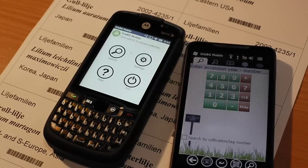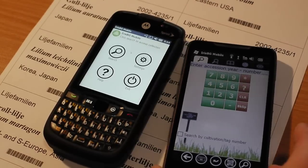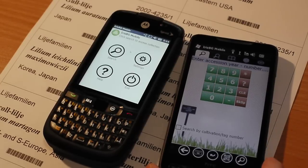Welcome to this video where we'll show you Iris BG Mobile running on a Motorola ES400. To the right you can see it compared with the HTC HD2, which is the device we've used in other videos.